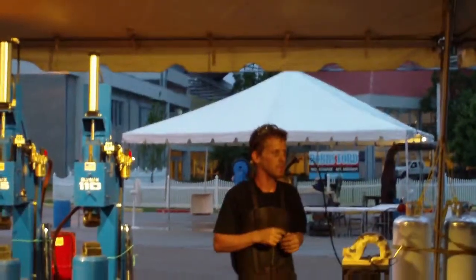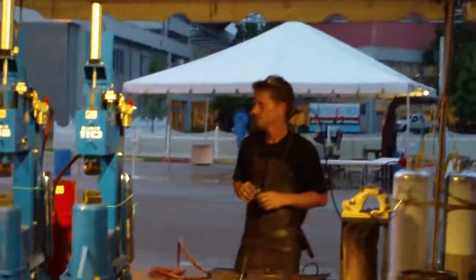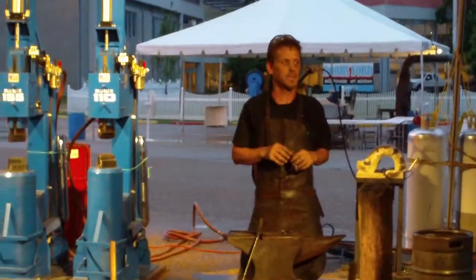Especially with strikers like a hammer. Come visit me every once in a while in the shop.